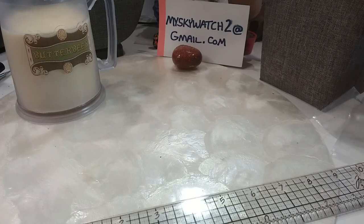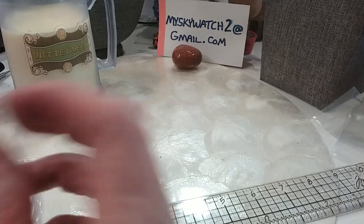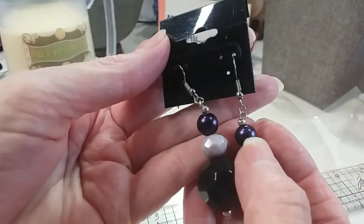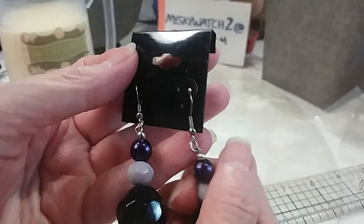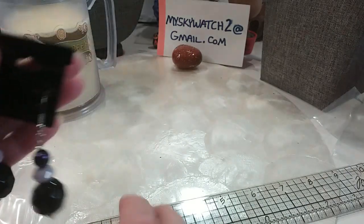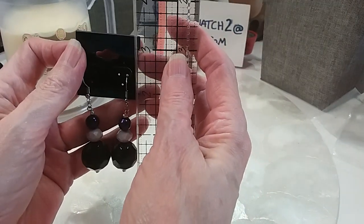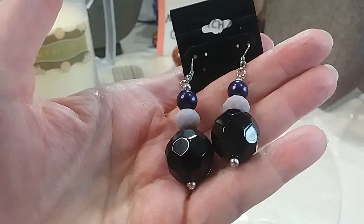We have some earrings on a card — wire, glass, purple faux pearl and lavender bead. I don't know if that one's glass, but these are definitely glass. Beautiful, they have a nice weight to them and a two inch drop. We'll do those for $3.